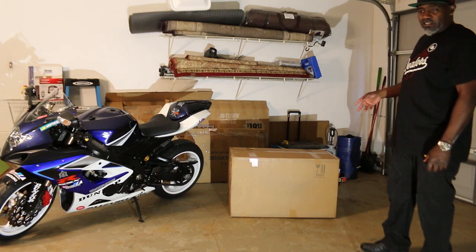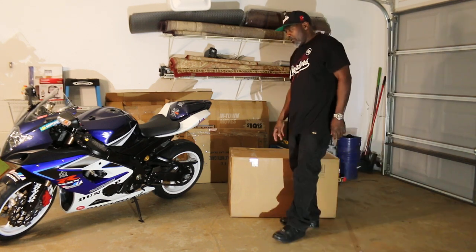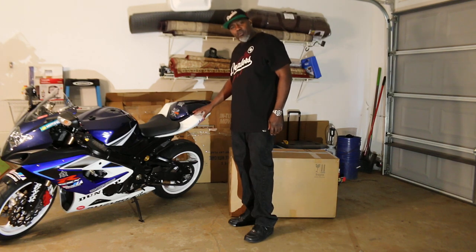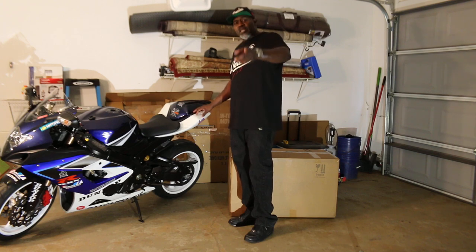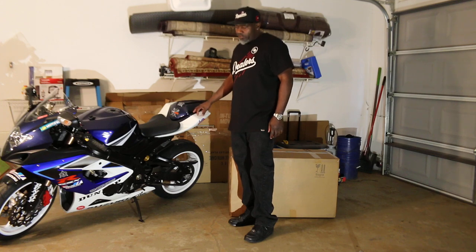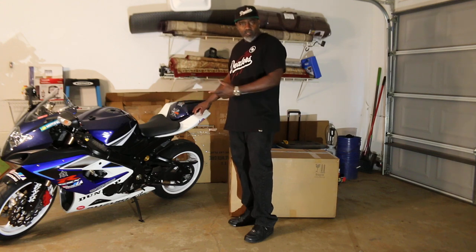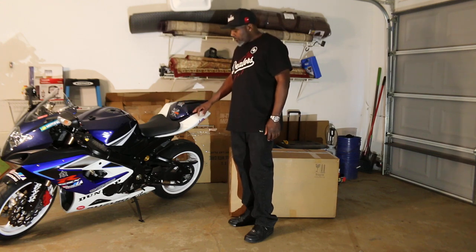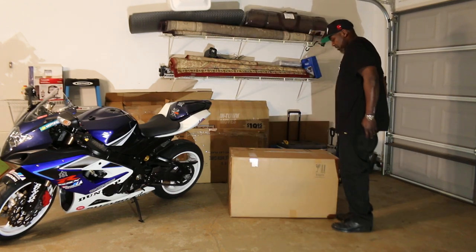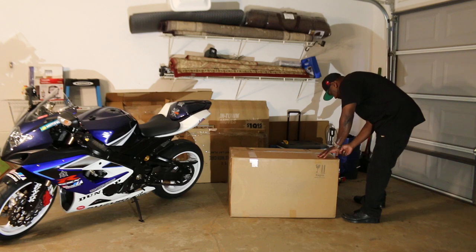In the box is NT fairings from Amazon, $300. I wanted to change my fairings over so I can promote my business, GK Sport Shop at GKSport.com, and keep my originals in case I want to sell the bike — I'll have originals, just take a wrap off. The fairings are from Amazon, $300, and I haven't had a chance to check them out yet, so we can check them out now.